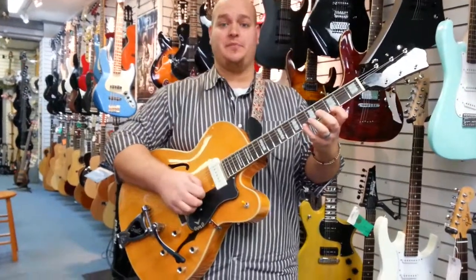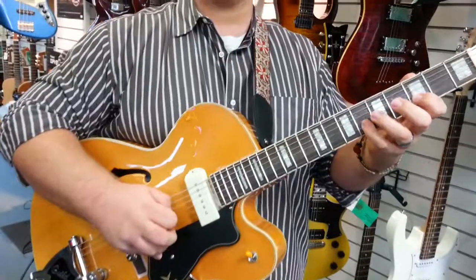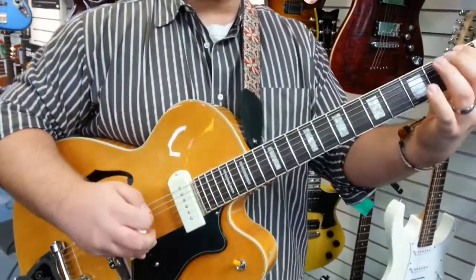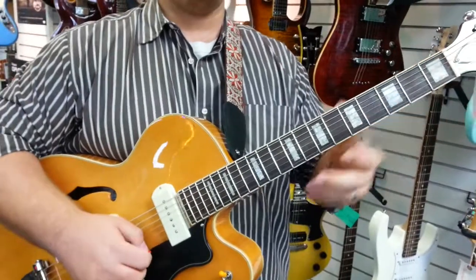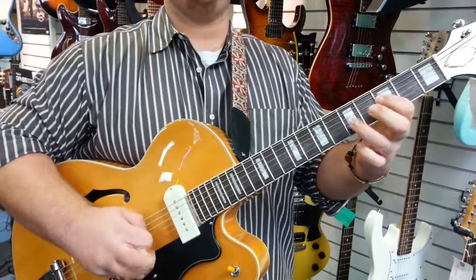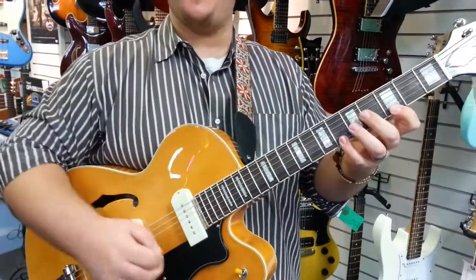So this is the descending G minor pentatonic scale, and I'm playing six at a time. I'm sliding down to the F just to complete the phrase, but I'm accenting the first of each six. So instead of it just being... I'm giving it some love on the first of six.